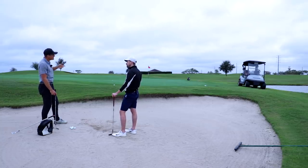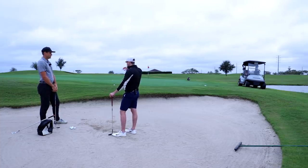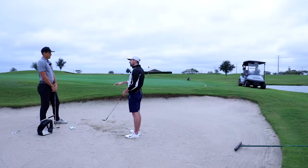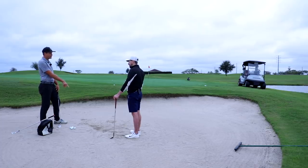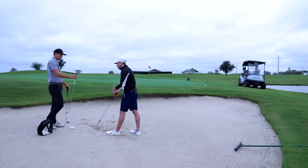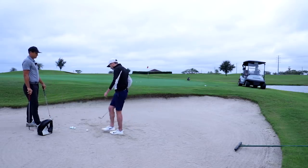Unless there's a lip and you need to hit it high, you need more energy — but for this shot it's right in front of you, not much sand, so you don't need much swing. If I'm going to that pin 30 yards away and I've got green to work with, I'd switch wedges most of the time. The skill level to hit a 30-yard bunker shot with a 60-degree is high because you need so much club head speed and very accurate delivery. A 54-degree gives you quite a bit more margin for error.